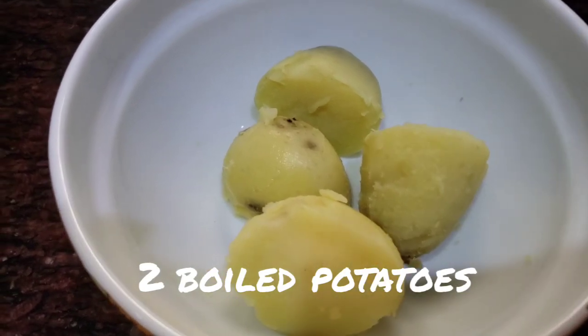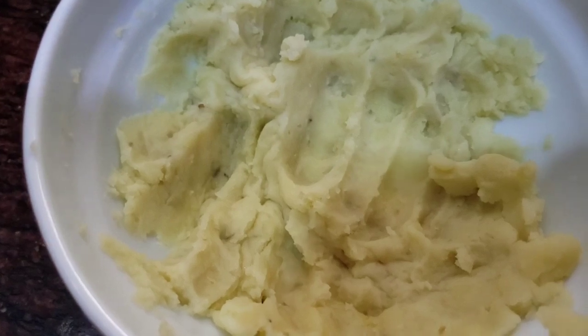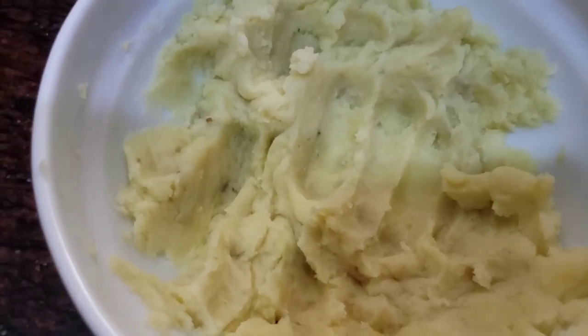We have two medium-sized potatoes here. Now we will mash it. You will not grate it — you will mash it with your hands.